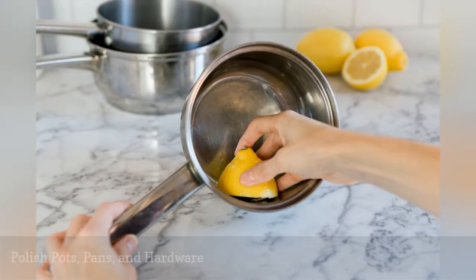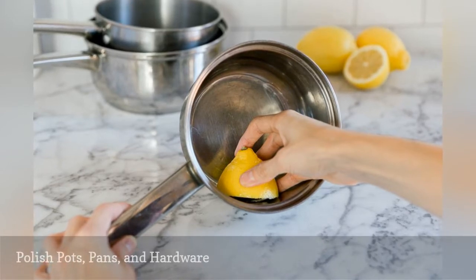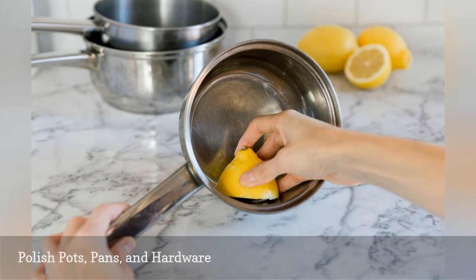To brighten dull aluminum pans, cut a lemon in half and rub the cut side over the inside and outside of the pan. Do not rinse. Buff with a soft cloth.